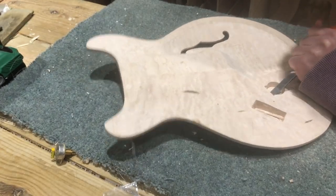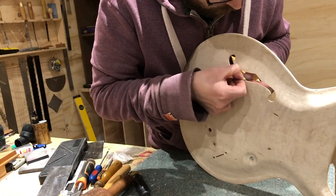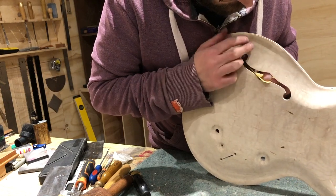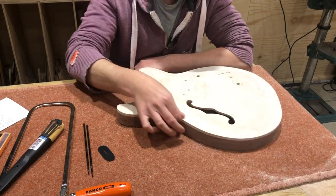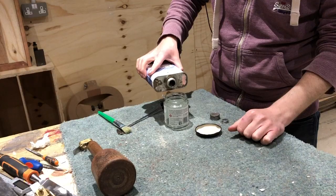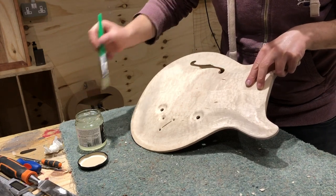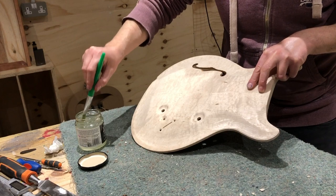Before I stuck the top onto the body I gave the inside of the f-hole a good sand. I wanted the f-hole to be pretty much finish-ready because it's a lot easier to sand it now while I can get behind it than once it's stuck on. I'm planning on keeping natural faux binding along the edge and natural binding on the inside of the f-hole. What I tend to do is use a sealer thinned down slightly and brush it inside the f-hole — that means when I come to stain the guitar, any dribbles over the side reduces the amount of stain that gets inside and makes it easier to clean up.